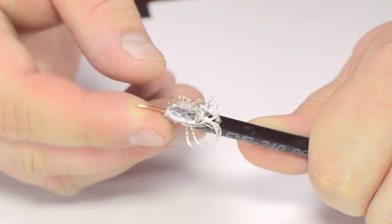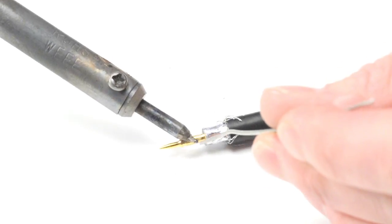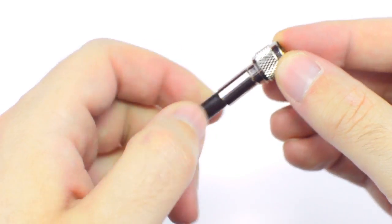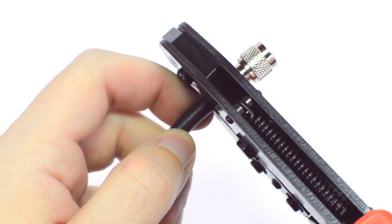Pull back the braided shield and insert the pin onto the center conductor. Solder the pin onto the center conductor and insert the connector housing over the cable. Then slide up the ferrule to the base of the connector, folding the shield with it. Crimp the ferrule under the outer jacket to complete termination.